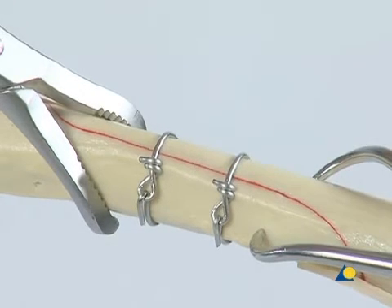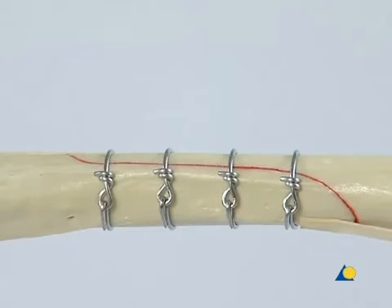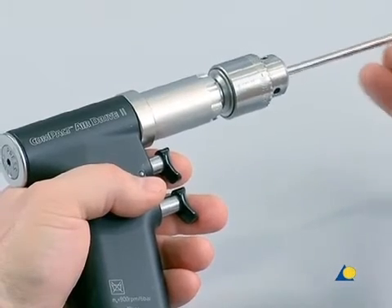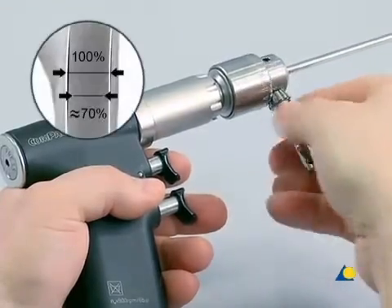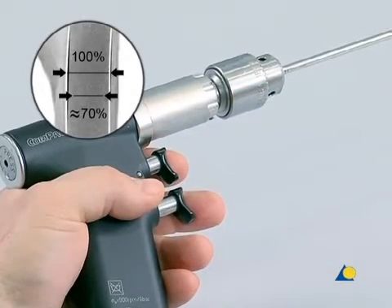Another cerclage wire is applied in the same manner. At this point, both reduction forceps are removed to allow space for cerclage wires at the proximal and distal ends of the fracture. A 4.5 mm diameter intramedullary pin is inserted into the chuck and secured with the key. In a clinical case, when an intramedullary pin is used in combination with cerclage wires, the diameter of the pin should be approximately 70% of the diameter of the intramedullary cavity in the region of the femoral isthmus.